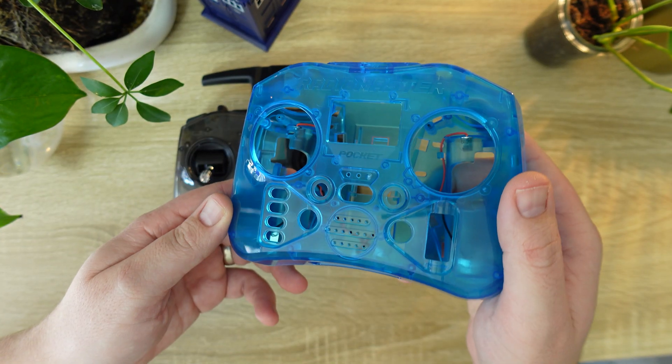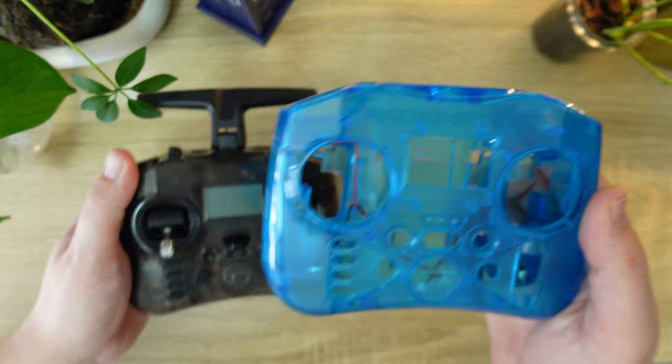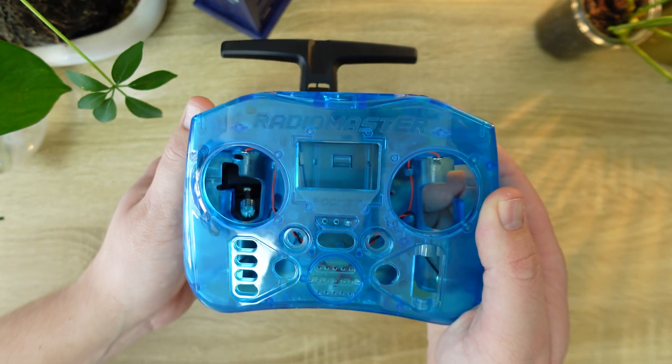RadioMaster has been getting into customization and you can personalize your RadioMaster Pocket with different colored shells, which is a nice touch for those wanting to make this device truly their own. There's no word on Nano AG01 gimbals either, which is why I think it's a missed opportunity to go with Nano instead of mini gimbals.